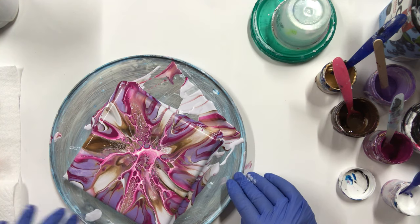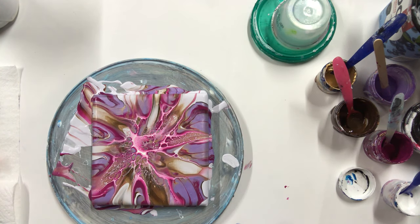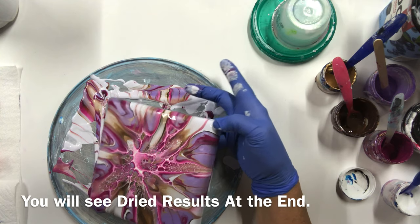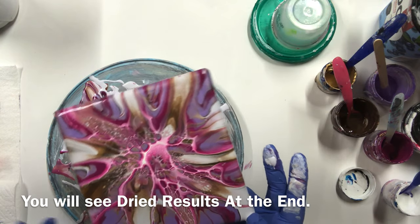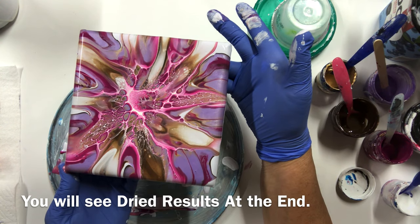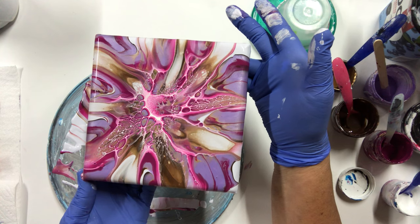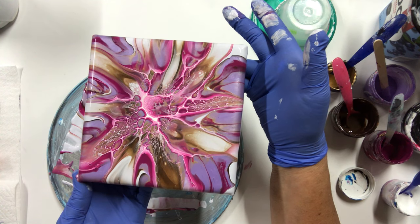I didn't get my color all the way to the end, but it's okay. Let's see if I can lift it now. Look at that — that's gorgeous, I love it. Thanks Tracy for the idea. I'm going to do some more of these. Look at those pretty colors. So it's a bottom bottle bloom spin.